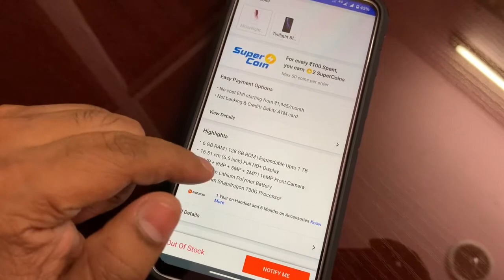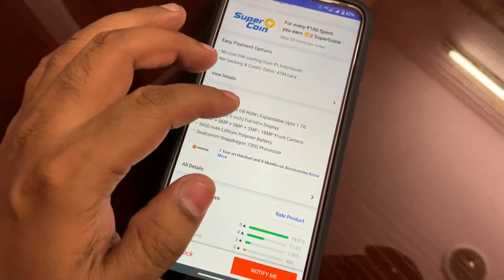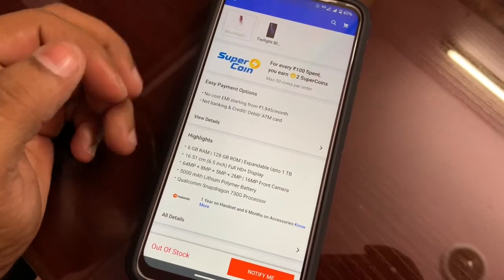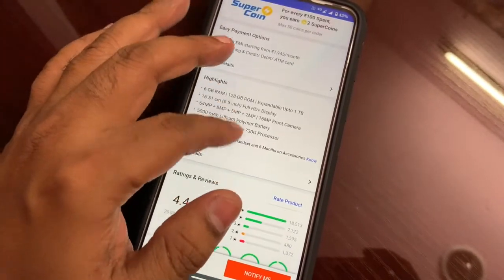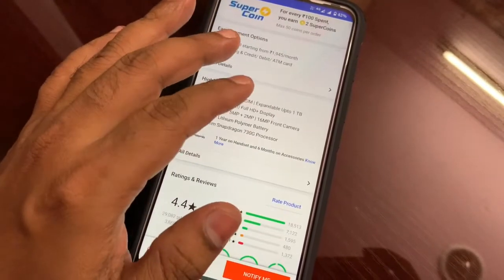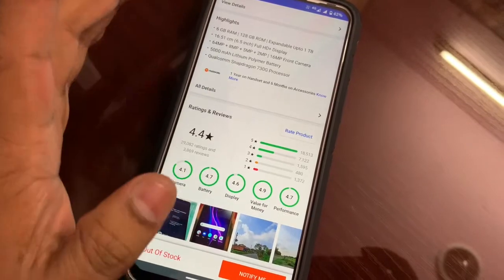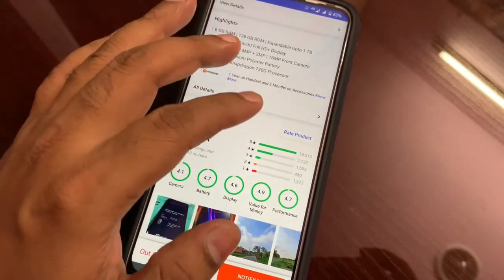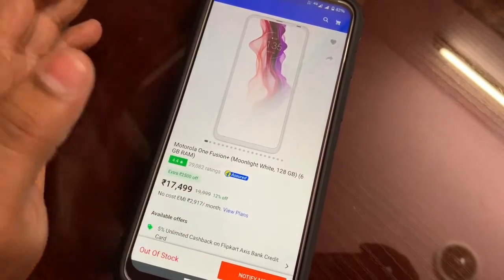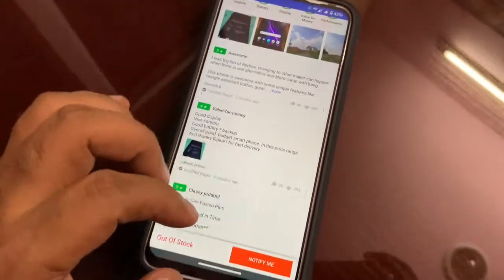The main thing is the processor — it is a Snapdragon 730G, which is equivalent to a gaming processor. This phone is almost equivalent to the Black Shark 2 as I stated earlier. At this price range, I think this is the most purposeful and best phone. The camera is not exceptional, but for performance and value for money, it is really a good phone. I purchased it for only 16K including exchange, and I recommend this phone.